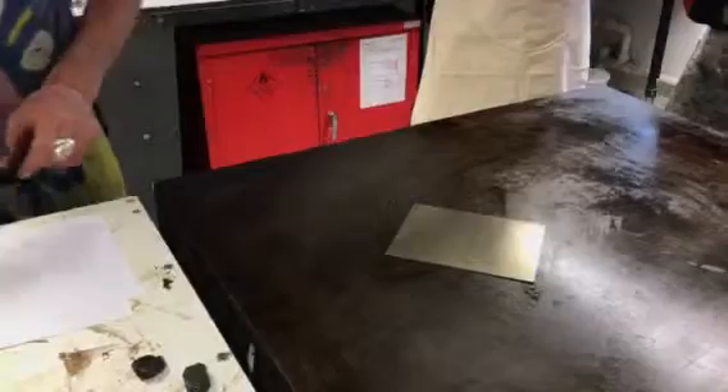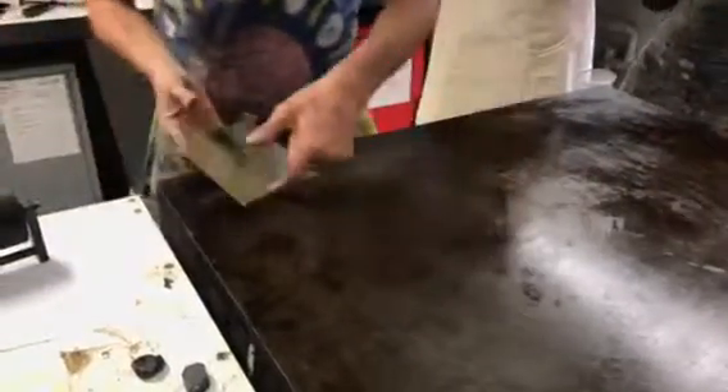The first thing you notice is that this plate is much lighter than the hard ground plate. Because it's got all that grease in, it's much more translucent.